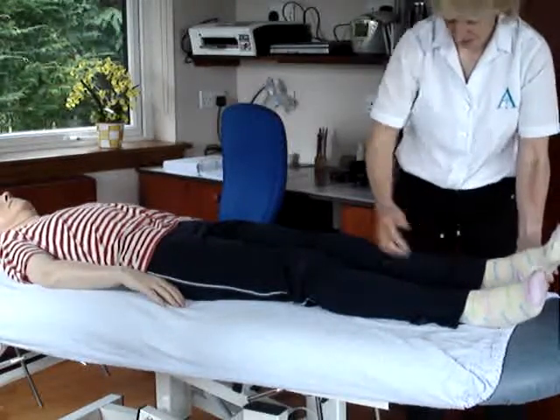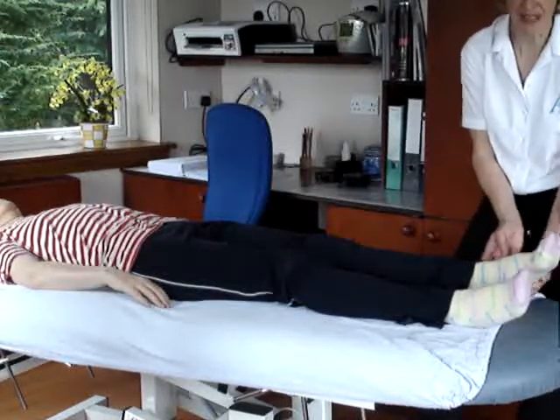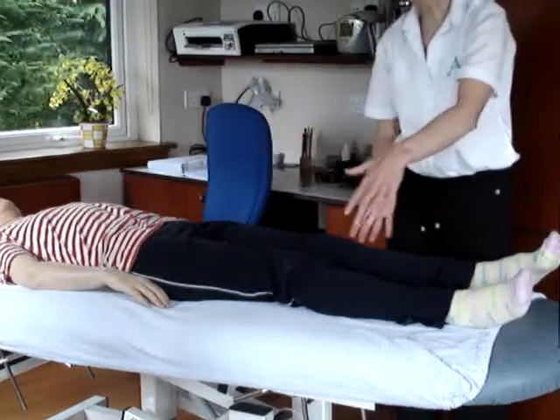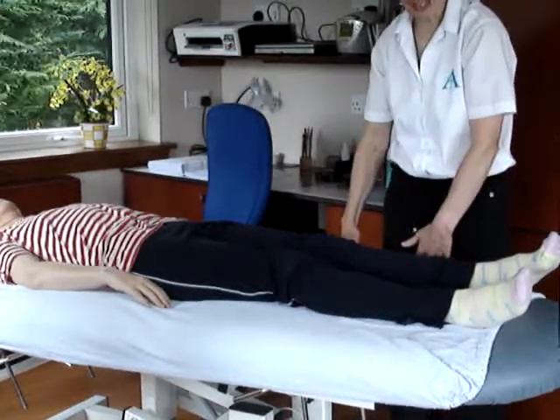For the peroneal nerve test — remember the peroneal nerve is serving the peroneal muscles and coming down the lateral aspect — we have the same position as for the straight leg test: patient with no pillow, straight on the couch, slightly nearer your side than central.